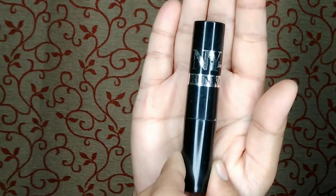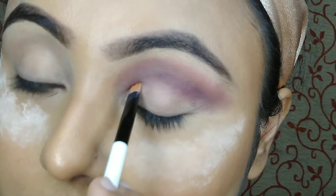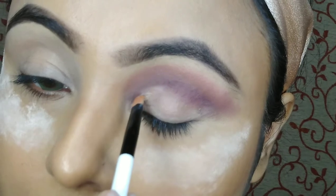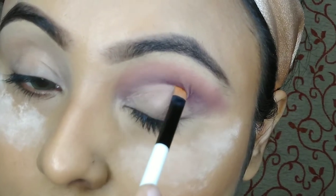Then I will cut my crease lightly with some concealer. This is from NYX concealer stick. I'm taking a flat brush and cutting my crease very carefully — you have to take care when you are cutting your crease.